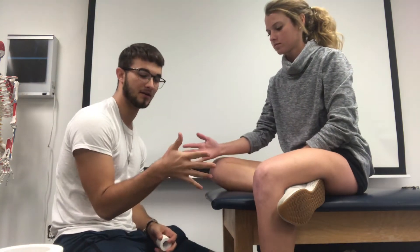Today I will be performing a tape job for the Gamekeeper's Thumb, or the Thumb Spica. To begin, the patient's hand is in a neutral position between supination and pronation, and the thumb is just in a relaxed position, slightly extended backwards.